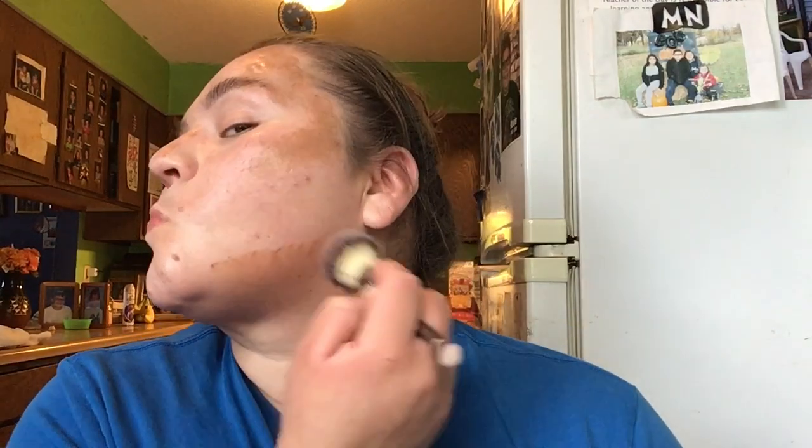The next thing I use is my bronzer — the Nudestix Nudies in Bondi Bae. It's really cute; mine's all used up. I put that around the perimeter of the face where I would usually get sun — like wherever I get sunburned. I always like to put bronzer over my halo marks. Same brush, I don't mind. I blend that in and kind of bring it down.